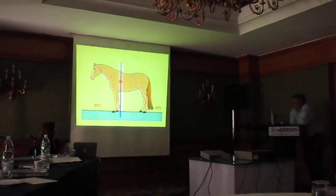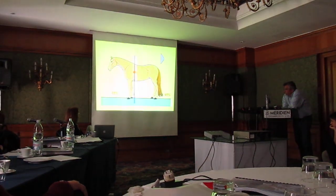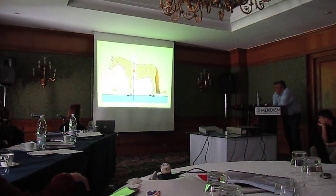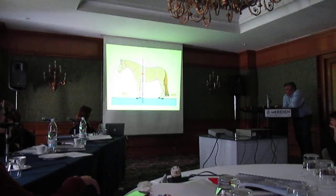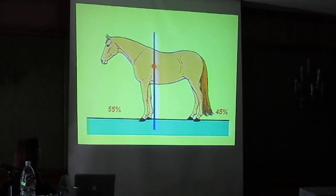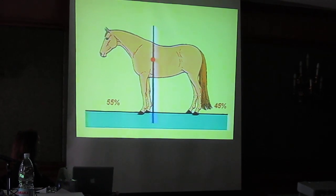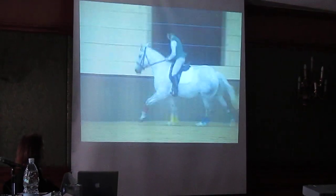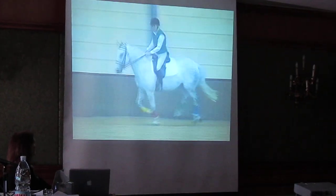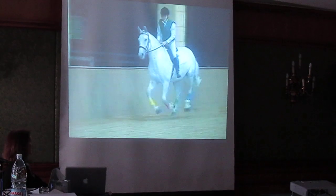Just logic. The center of gravity is located near the heart girth line. Because the forequarters, including the head and neck, are heavier than the hindquarters, a horse carries about 55 to 60 percent of his weight on his forehand when he's standing still. So in motion, the horse's balance shifts forward or backward depending on the horse's speed, the maneuvers, the posture, and the use of his body.